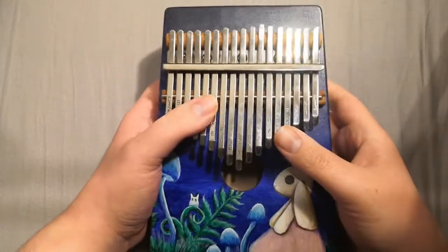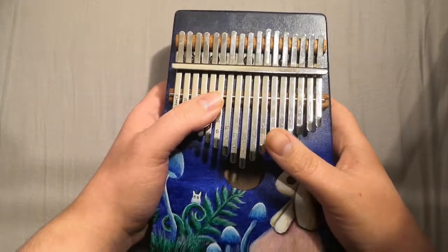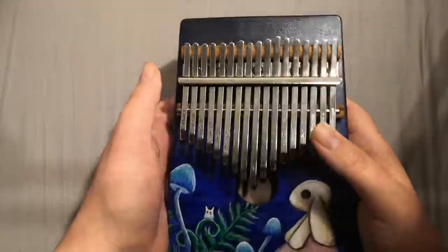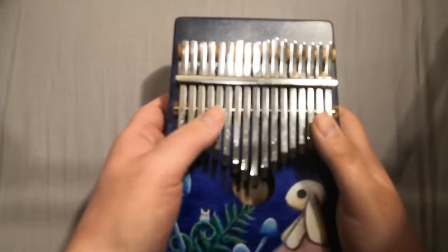And then I put the keys on. Getting the keys on is really tricky. I might in the future do a kalimba building video, but I'm not convinced I'm the best person to create something like that, as I've not made too many and I've struggled every time.